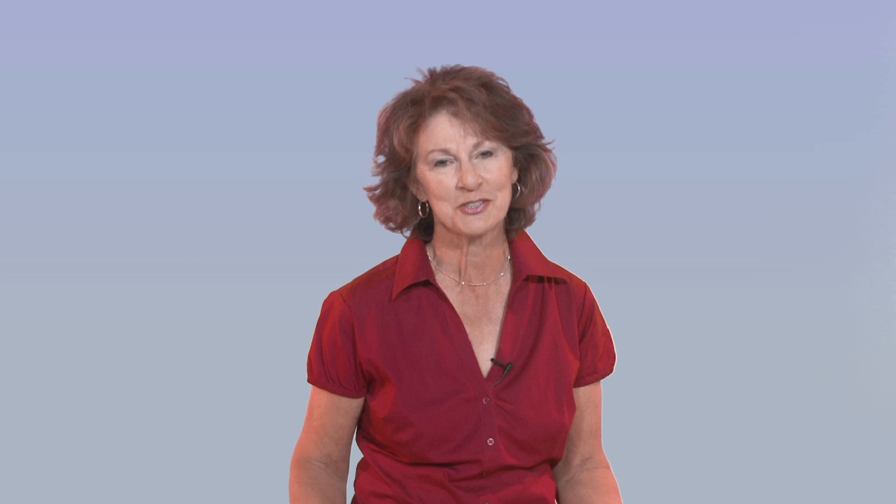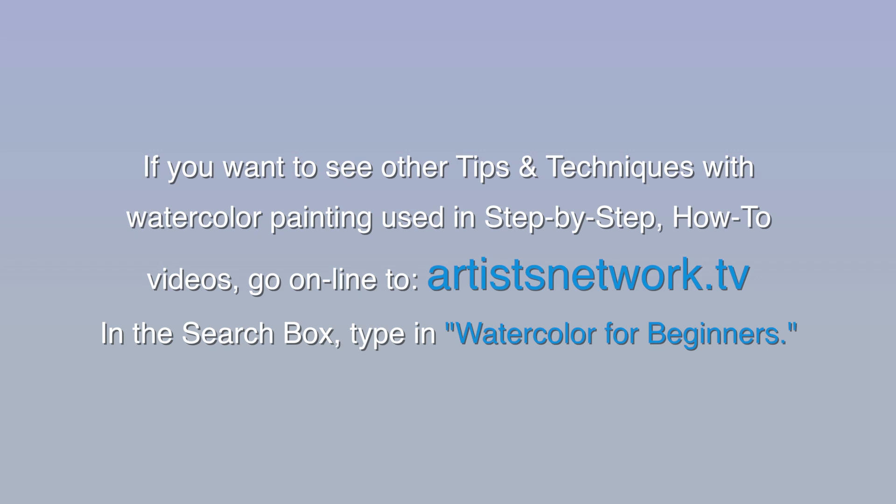Have fun trying this technique and enjoy painting. If you want to see other tips and techniques with watercolor painting used in step-by-step how-to videos, go online to artistsnetwork.tv. In the search box, type in "watercolor for beginners."